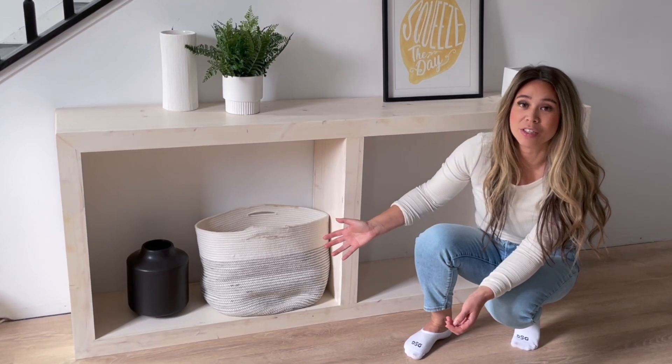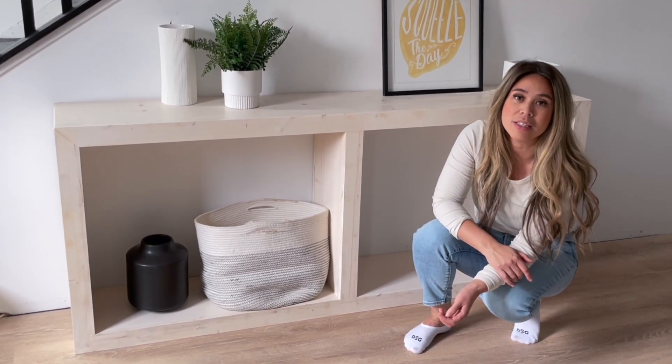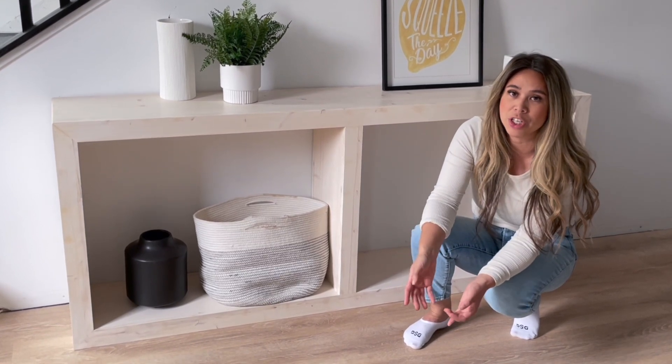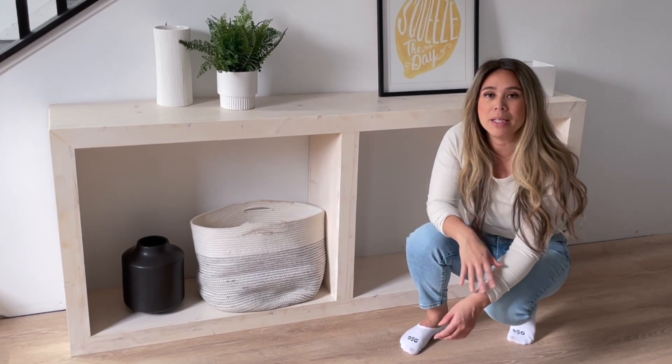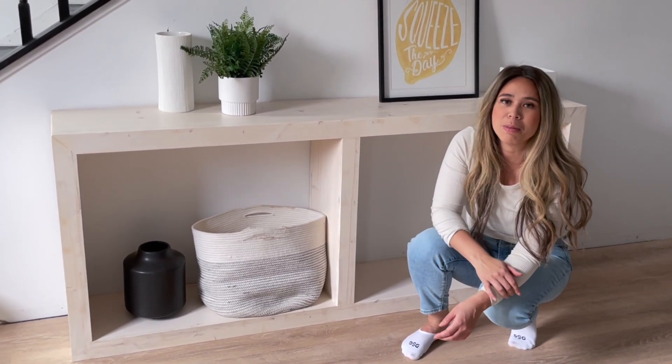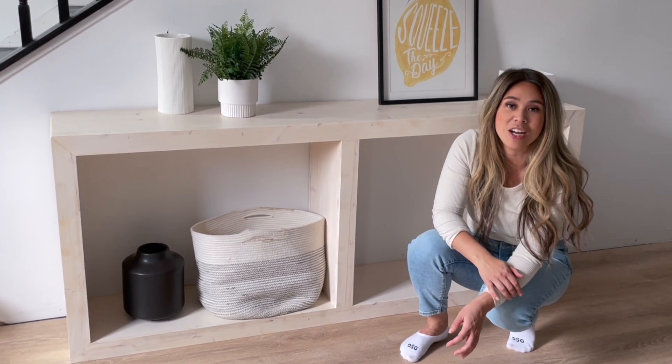The free plans for this console are on my website so make sure you head on over there and download them. If you'd like to see more in this matching collection like a coffee table, an end table, maybe even a bookshelf or a dresser, leave a comment so I know where to focus my time. Thank you so much for watching this video. Please take a second to share and subscribe.